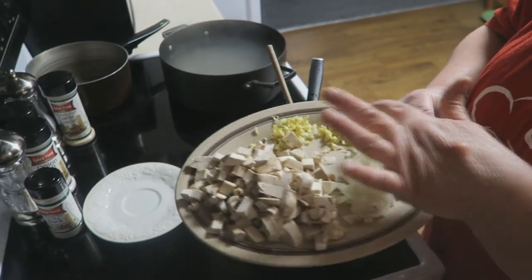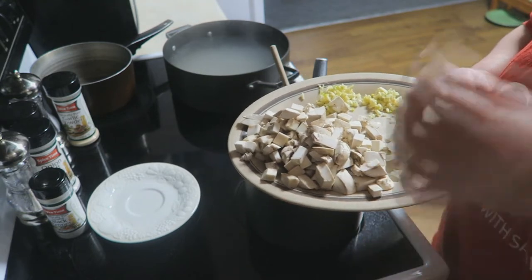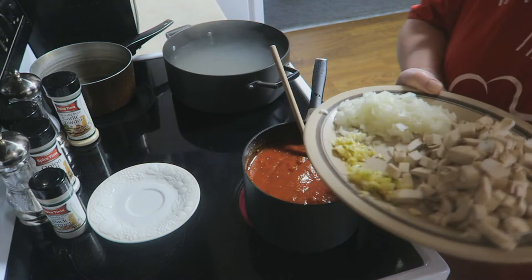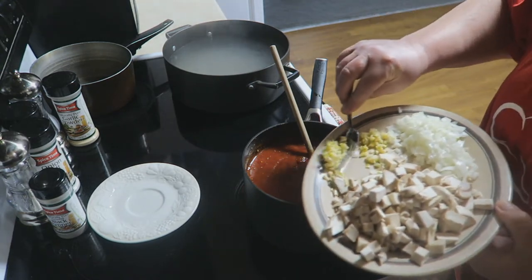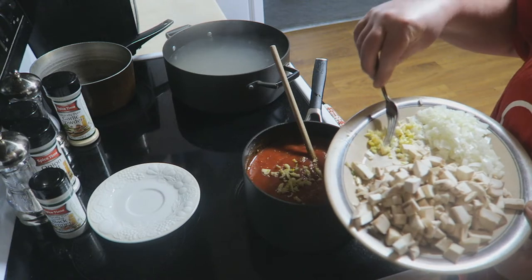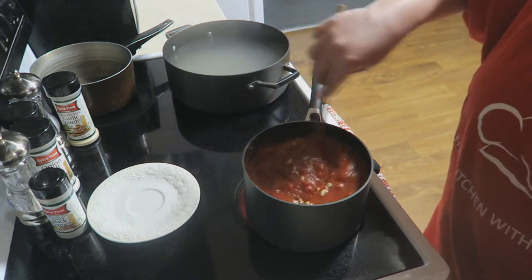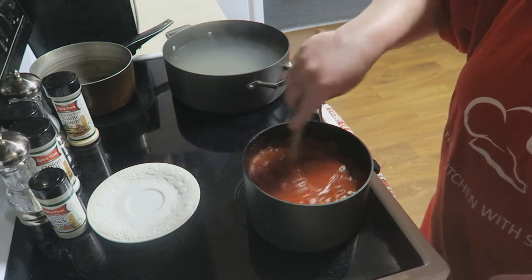Let me show you what I'm putting in mine today. I've got plenty of garlic, some mushrooms, and some onions. I'm going to put a little bit of garlic in this sauce right here to get it going. I'm doing half of mine pepperoni and half mushroom and onion for me, because that's what I like. We're going to let the sauce come to a boil, let it cook for a few minutes, and then I'm going to show you what we're going to do with the mushrooms and onions.